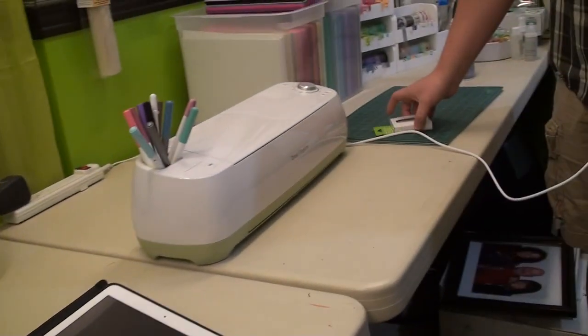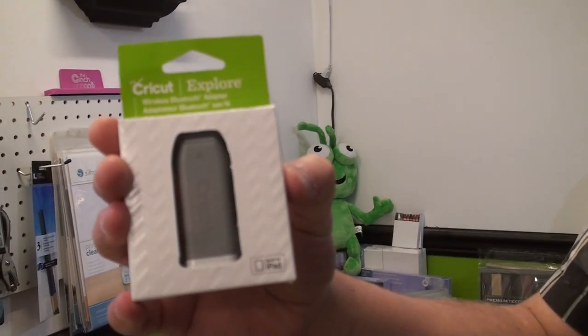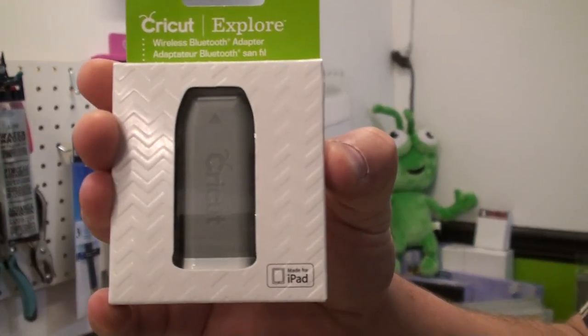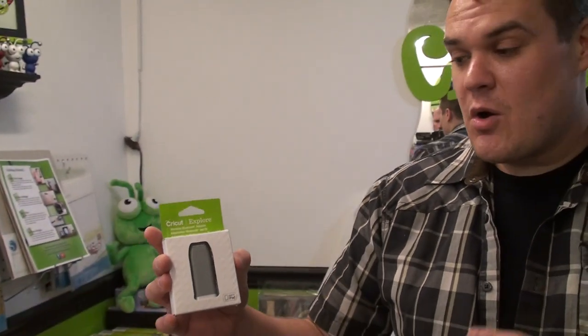The great thing is Cricut just released a wireless adapter that's exclusive for the Cricut Explore. One of the features and benefits is it gets rid of the cord, which is a huge advantage. They also just released an iPad app. I'm going to show you how to install the wireless adapter and then show you the iPad app, how it works, and how you can make Make It Now projects on your app and send it over to the Explorer. Let's get started.